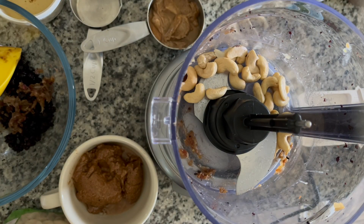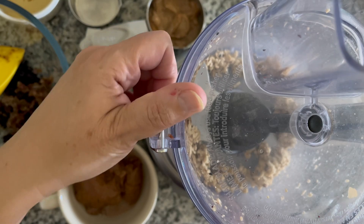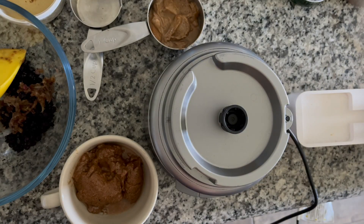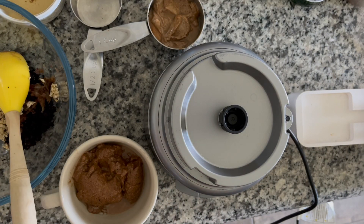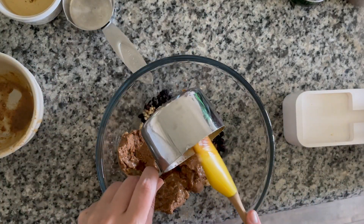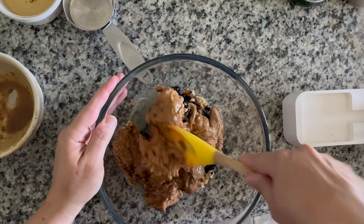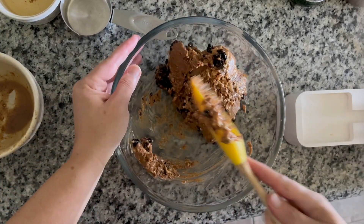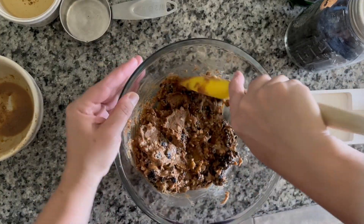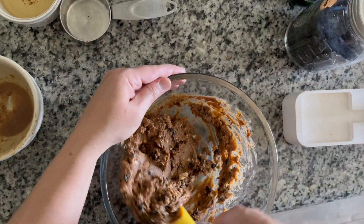Use whatever nut butters you have on hand — I usually have almond butter and peanut butter, but you could use or make your own cashew butter, sunflower butter, whatever you want. In addition to all of those ingredients, we're going to add some mini white chocolate chips for a little bit of character. Then we roll them up, put them in a container in the fridge, and that's it — the easiest protein bites without protein powder.